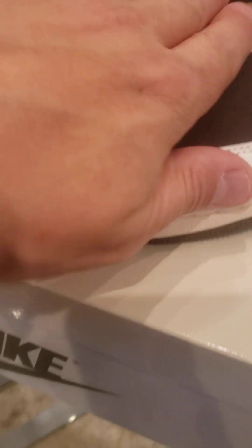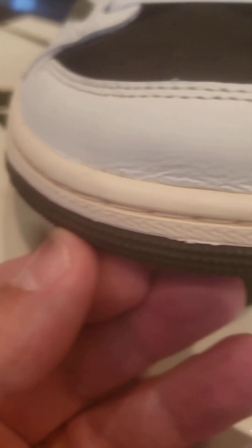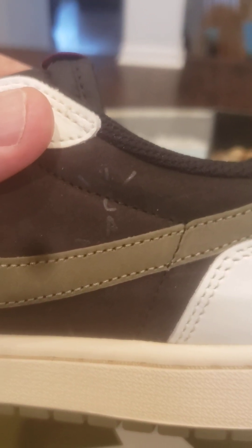Not too bad. I mean, it's your regular Jordan 1. It's a nice suede — it doesn't really... but let's check this out. The wings logo. It's a nice looking shoe.